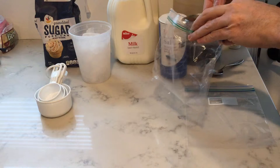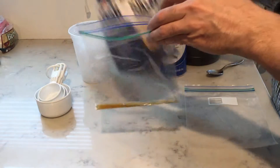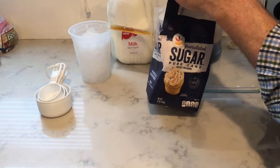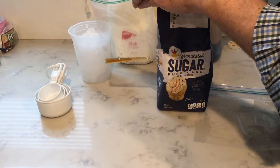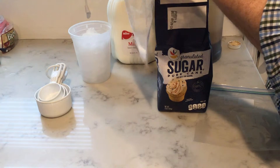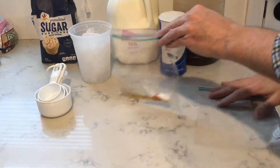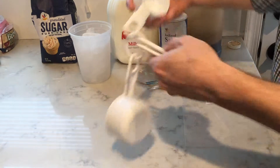I'm going to add a little bit of vanilla. I'm just going to start with a spoon of sugar. To this I'm going to add about a half a cup of milk.